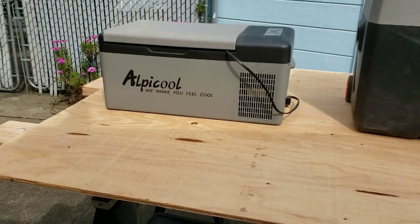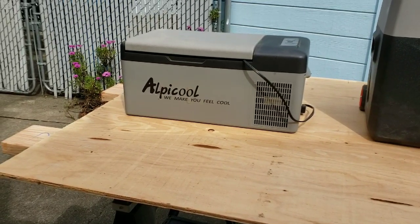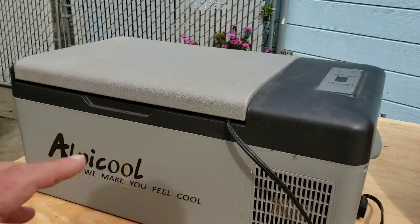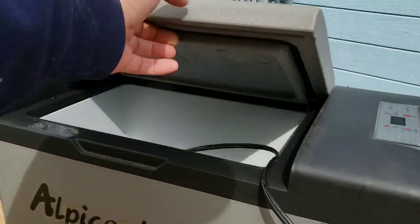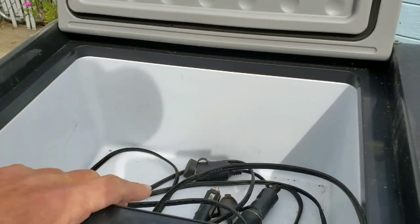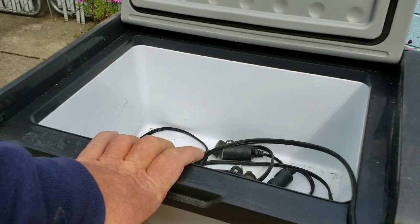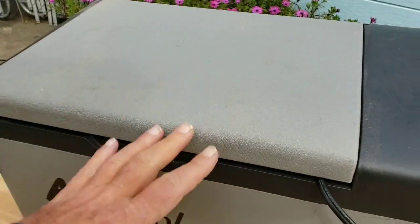The one pictured here is the Alpacool C-15. The latest check on Amazon shows they don't have the C-15 available anymore — there's a used one at the same price as new. What Alpacool does have now is the C-20, which as far as I can tell is the same as the C-15 but with a larger lid. It's not a bad fridge, though it's not very deep. If you have a small space and want to go to the store more frequently, this will work. It can even freeze — in fact, I'm going to use this as my freezer in the cargo trailer. It's worked great and run flawlessly.